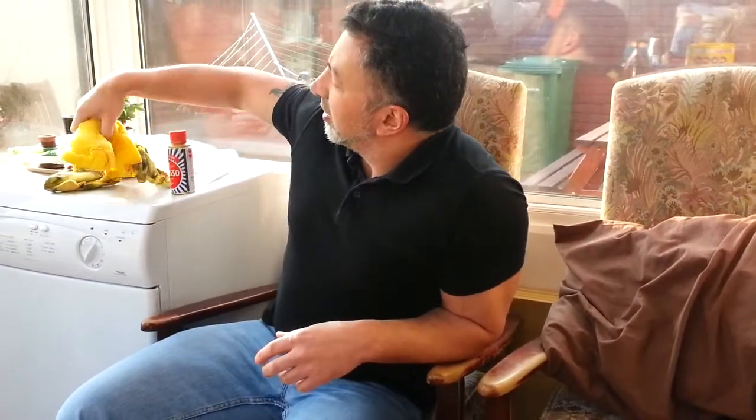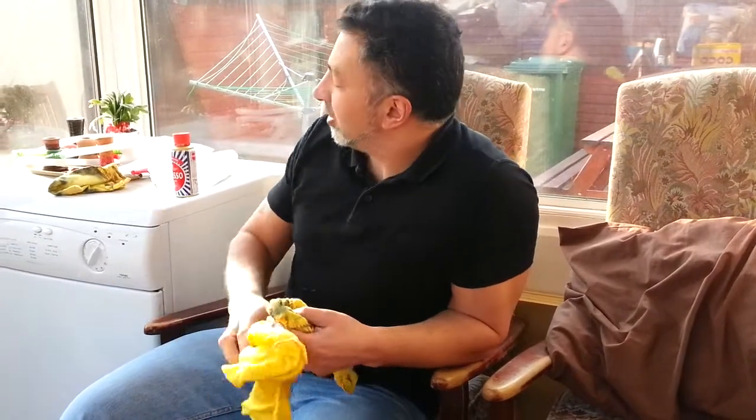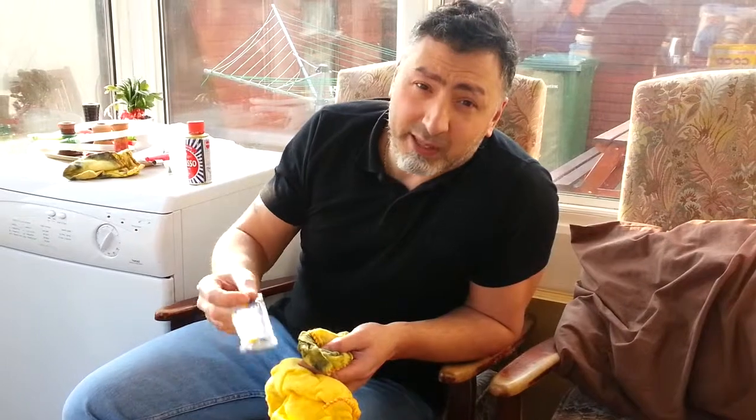Brasso is what I'm going to be using. I've got one cloth to apply it and one cloth to take it off, and some cheap disposable toothbrushes for the finer detailing. We're going to cut out now, and after I polish it up I'll come back and show you what it looks like.